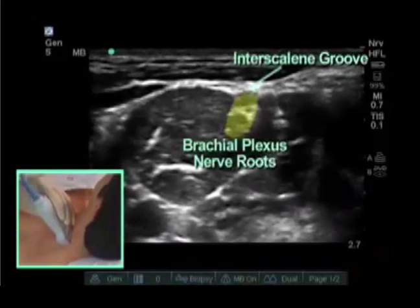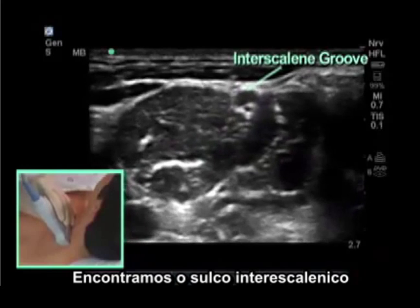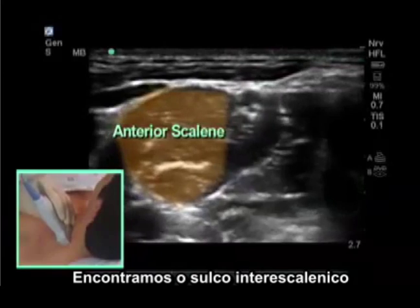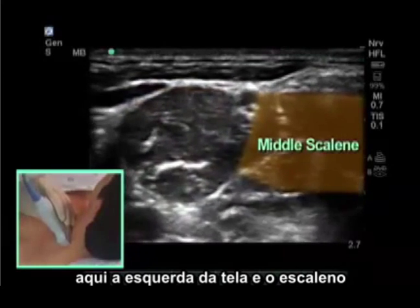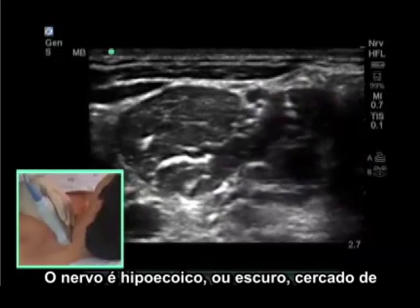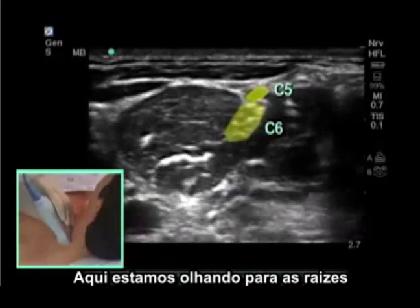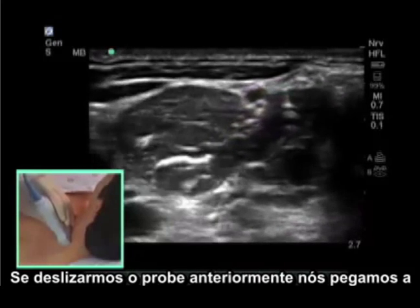Now we are up at the interscalene groove. The interscalene groove is found by identifying the anterior scalene muscle anteriorly — here to the left of the screen — and the middle scalene muscle posteriorly, to the right of the screen. The nerves are hypoechoic or dark, surrounded by a hyperechoic or bright fascial covering. Here we are looking at the C5 and C6 nerve roots in the interscalene groove.